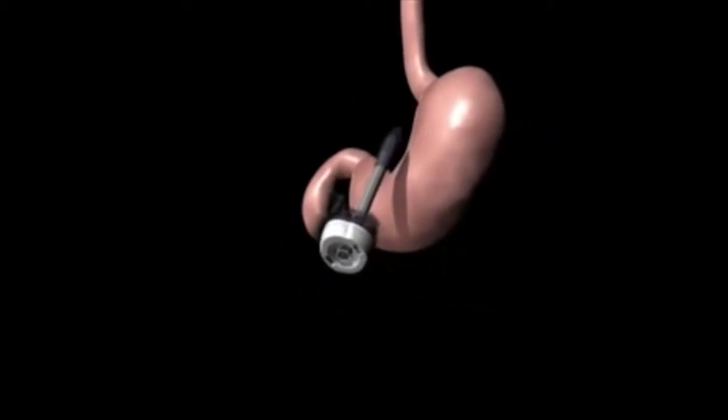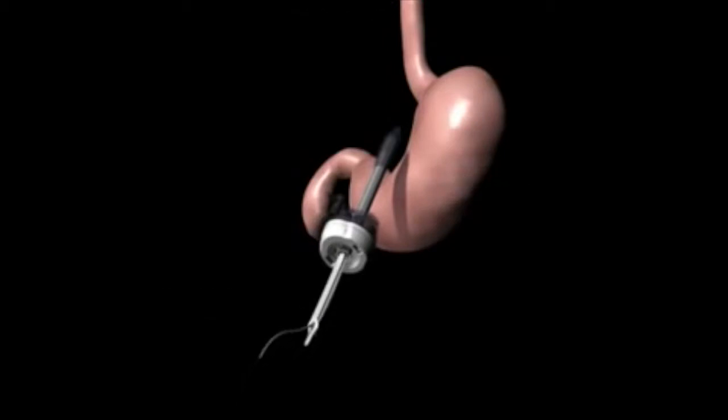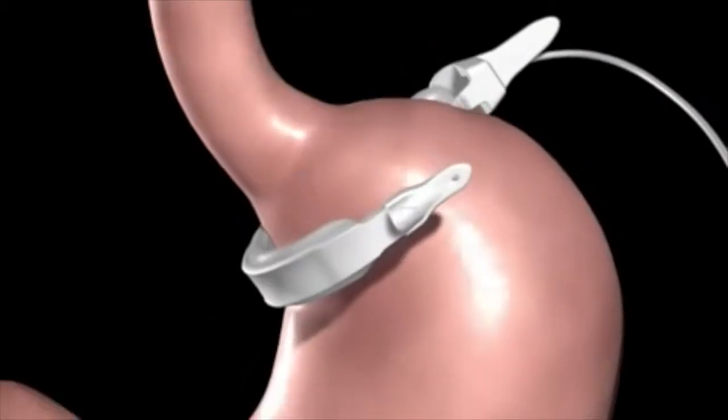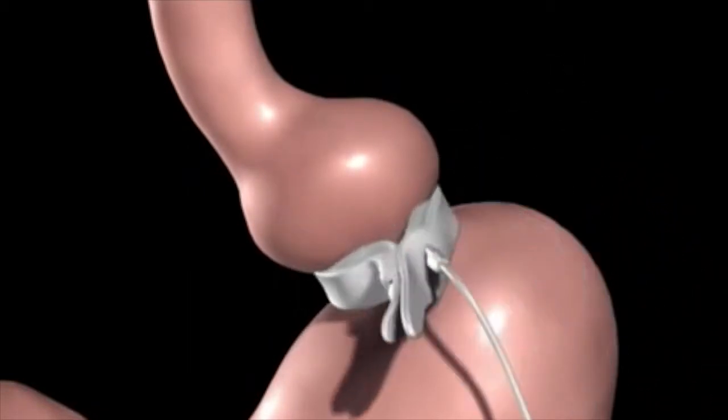In preparation for the band, a tunnel is created behind the stomach. The realized band is introduced to the abdomen through a trocar and positioned around the upper portion of the stomach, then secured using the locking mechanism.